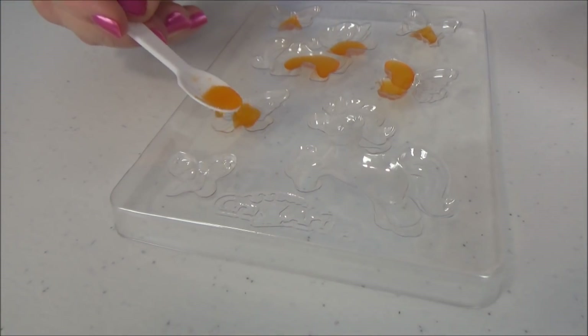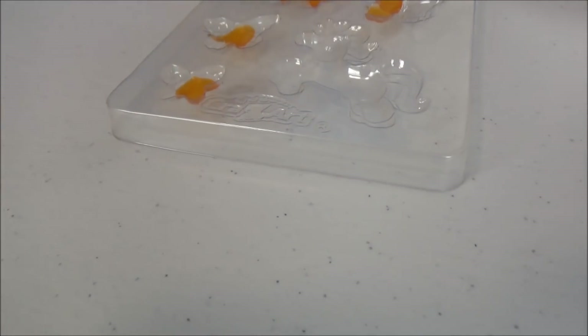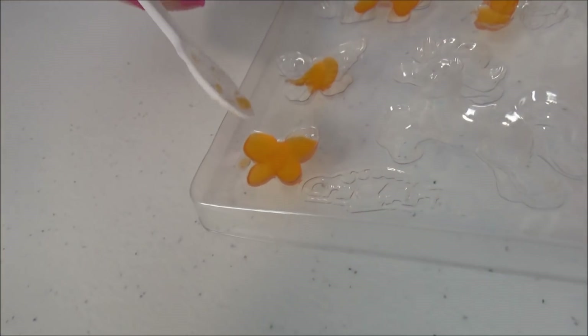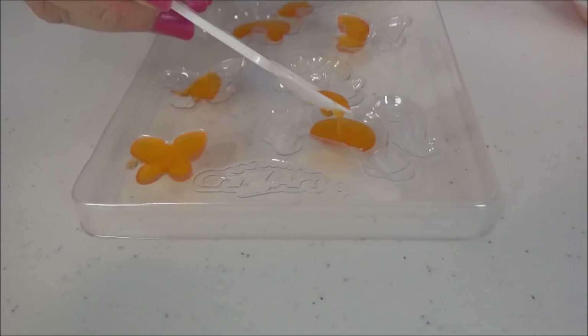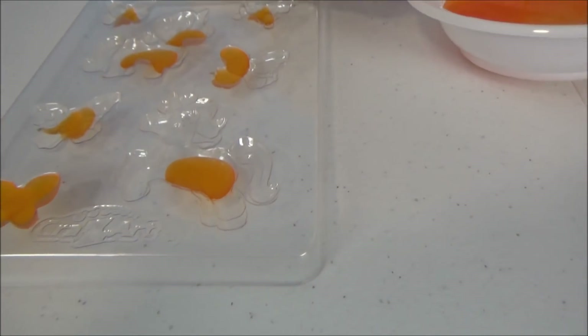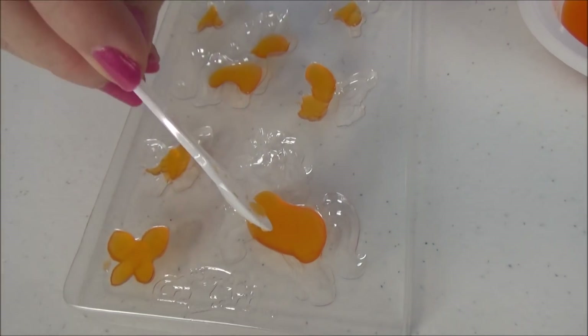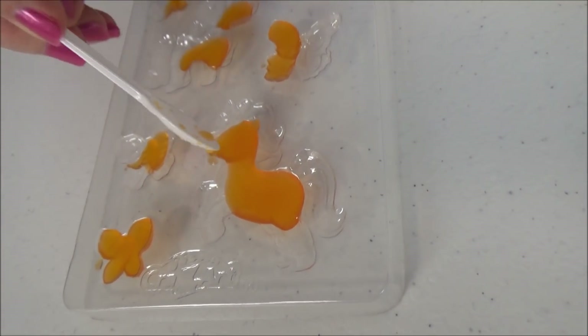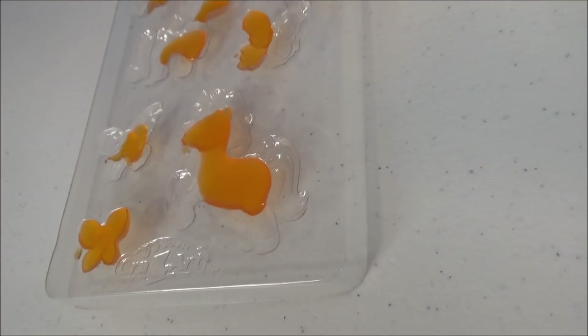That's pretty cool. Maybe we'll make this guy all orange. Okay, that's a big unicorn there — we're gonna make a really nice unicorn. There we go!